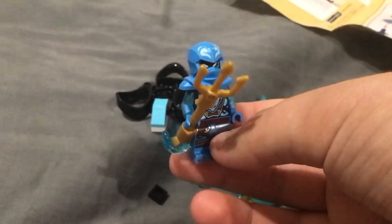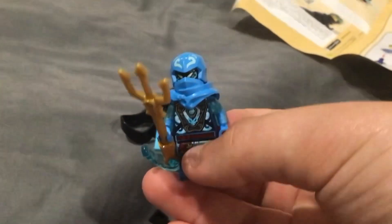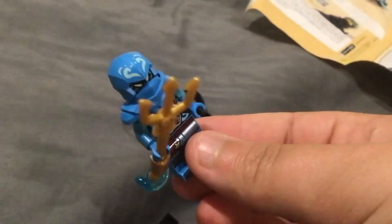I have done a review for Lloyd's version of this spinner, and I will be doing a review for Kai's if I get the Lego set — no guarantees — but this is the minifigure and I honestly think it's quite cool.